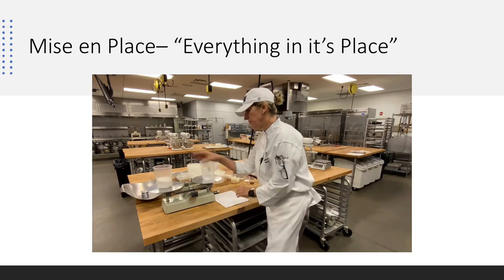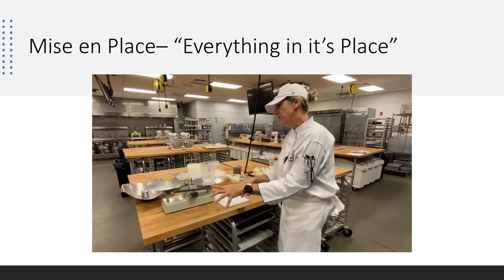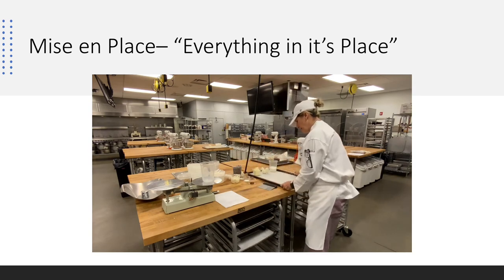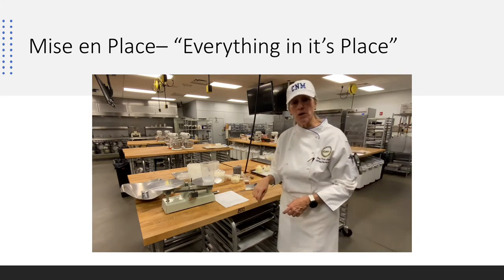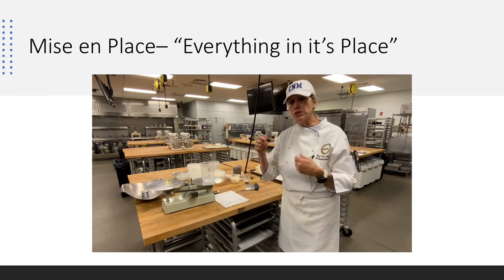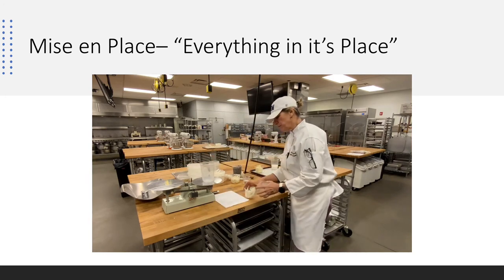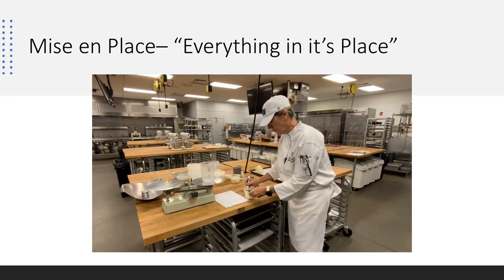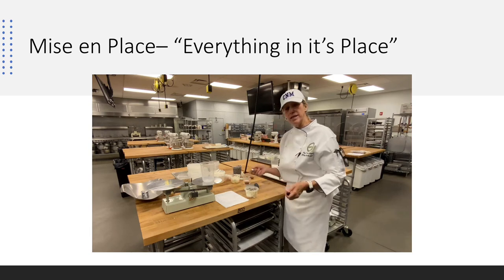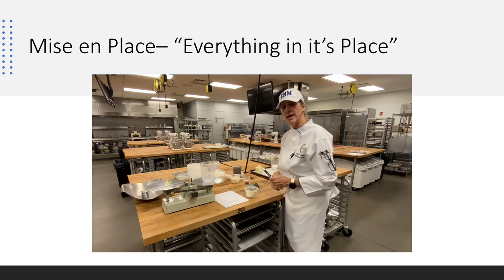I'll continue to scale the entire product list. Each time, I look at the next item, scale it, and place it on the sheet pan. The sheet pan has parchment that's been labeled with the product item and my name. It's very important to stay organized and check each item off the list after scaling. You can also put a lid on a cup and label it with the product and quantity — that way if you mise en place overnight, everything is ready when you return.